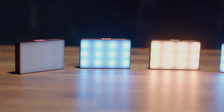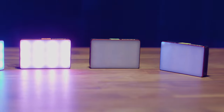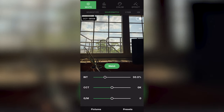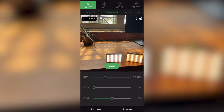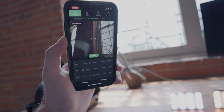Aputure also claims that these lights have a CRI of 96 plus, but our color meter showed 95 to 95 and a half for both tungsten and daylight. Once again, not perfect, but very close. You can even point your device straight at a light source and the lights will match that color temperature in seconds. To our surprise, the accuracy when doing this is actually pretty solid. The fact that it gets you into the ballpark at all with just your device camera is a nice feature to have in a pinch.